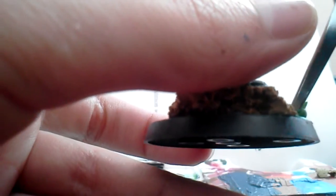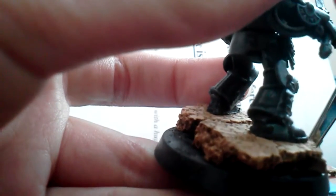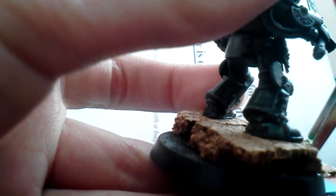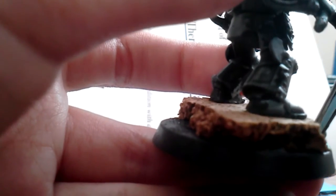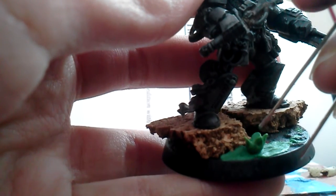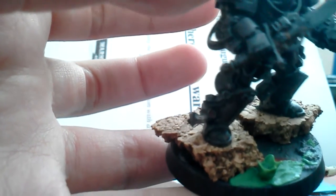By doing this it's very easy. I've seen people do green stuffing of lava bubbles and they look really cool. You just want to make it a little random. And that's how I made the bubbles for Drago.